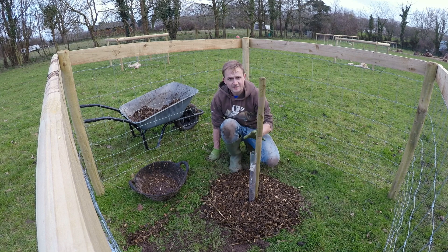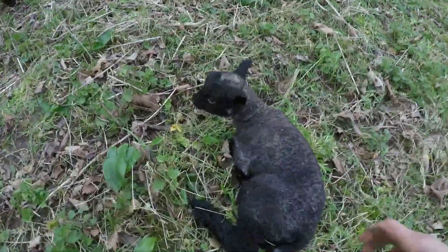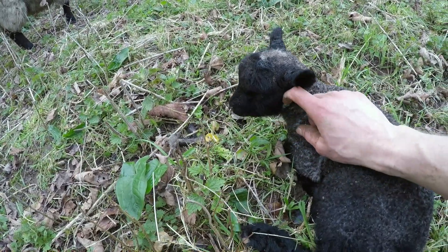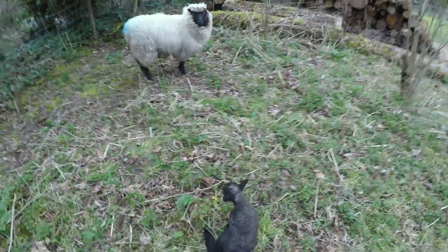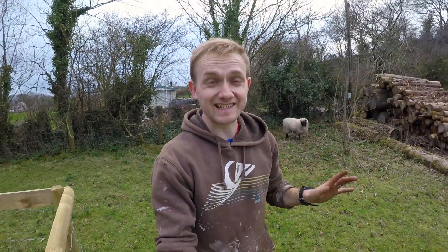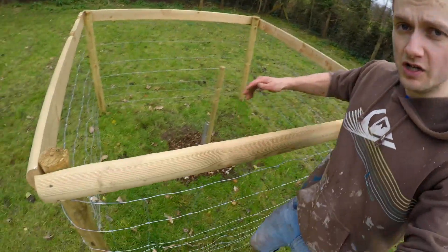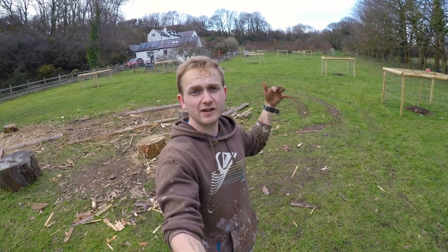That's four of these done, seven more squares to do. The pears are done. We just need to get the other trees in the ground — the spare ones in the veg patch. Eleven apple trees down here, five pear trees, and then four apple trees that just need to go into the veg patch now.